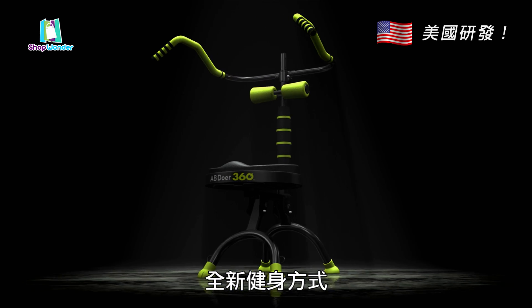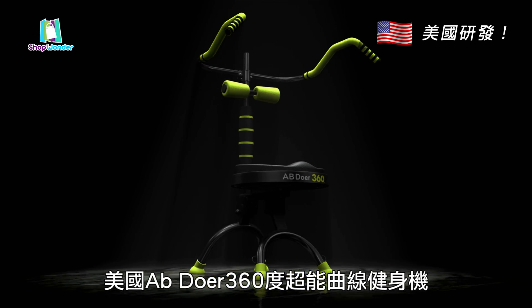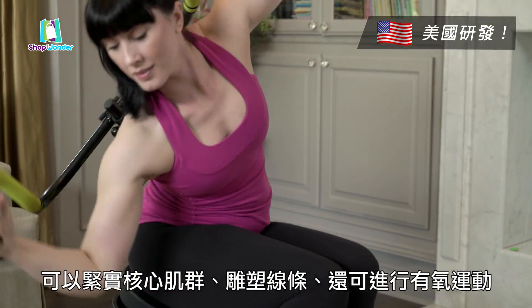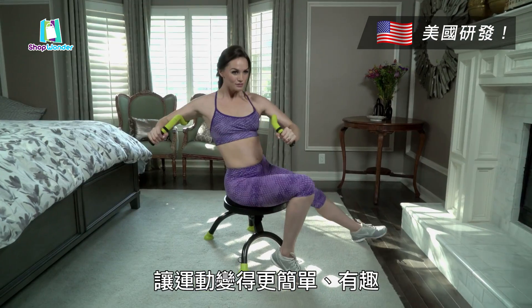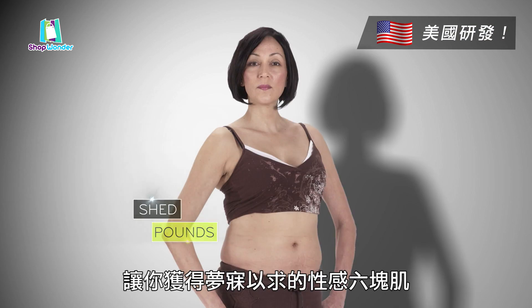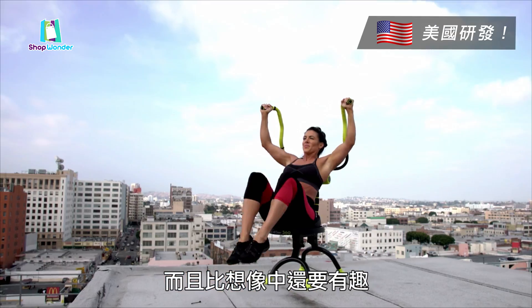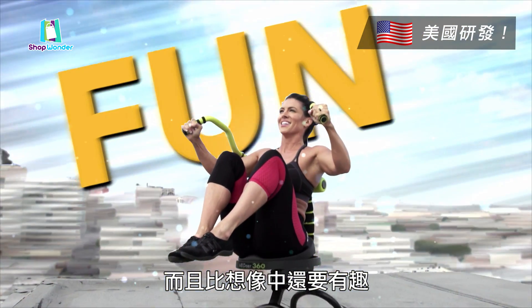Meet the all-new Abdoer 360. It combines ab toning and muscle shaping with aerobics into a fun, easy-to-do movement called Abdo-bics. Dramatically shed pounds and get the sensational washboard abs you've always dreamed of. And it's more fun than you ever thought possible.